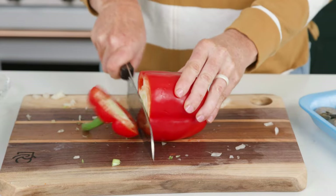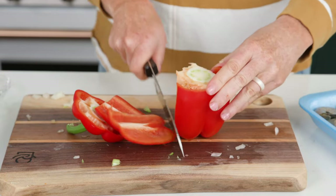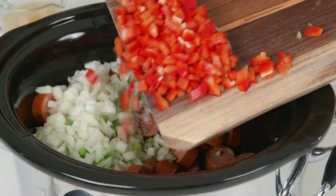Next we're gonna use a bell pepper — red or green, or a mixture of whatever you like. I like to dice these pretty fine, but again you can do whatever you would like, and just slide the bell pepper in.